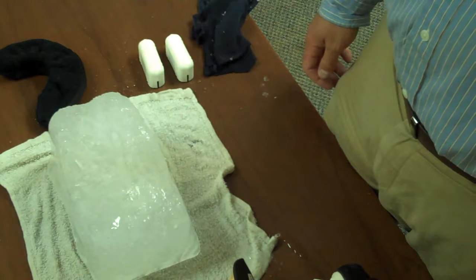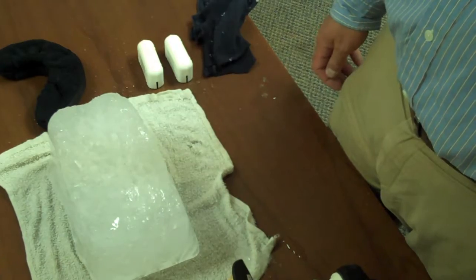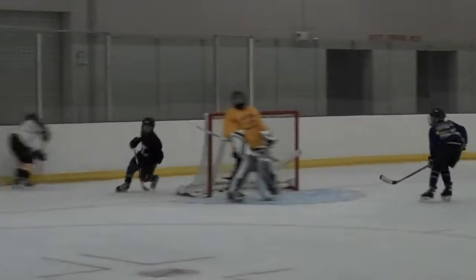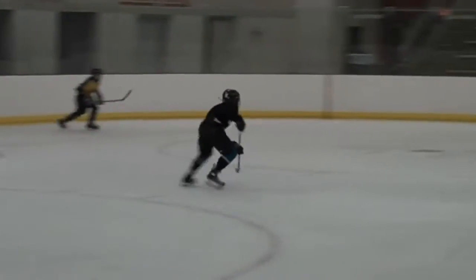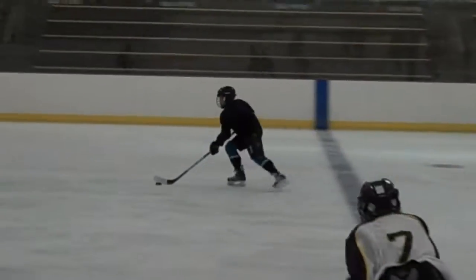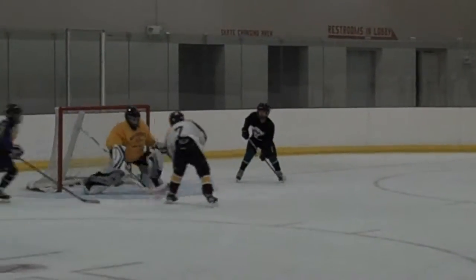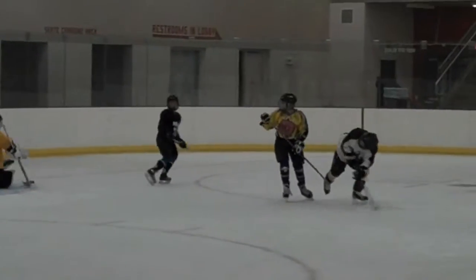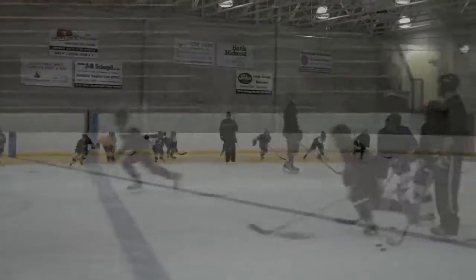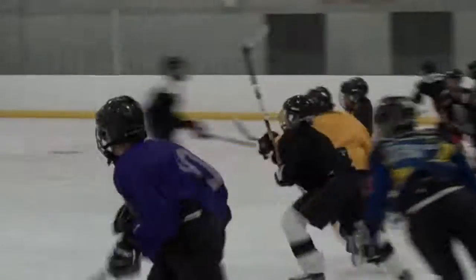And now let's go out to the hockey rink to see how a real hockey player uses the Original Skate Squeegee and how much he enjoys using it. It's a nice and very soft feel.